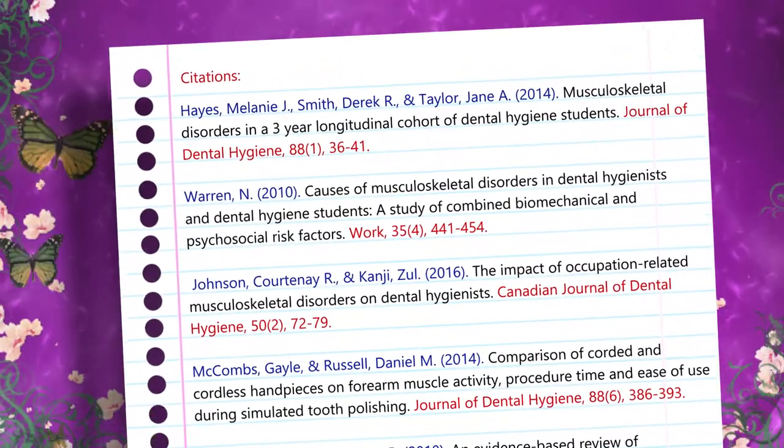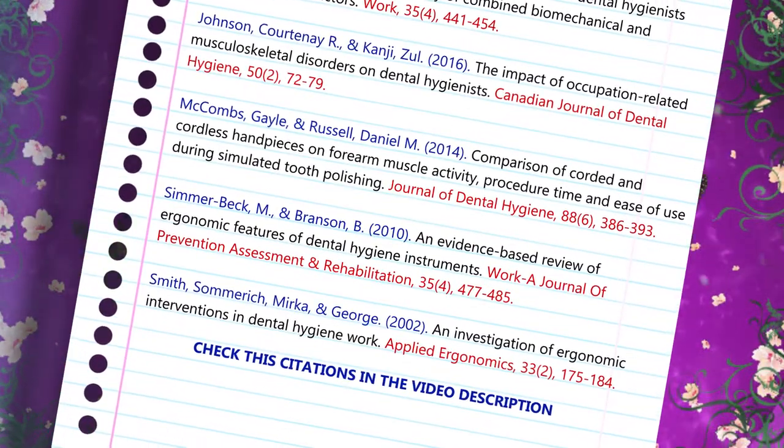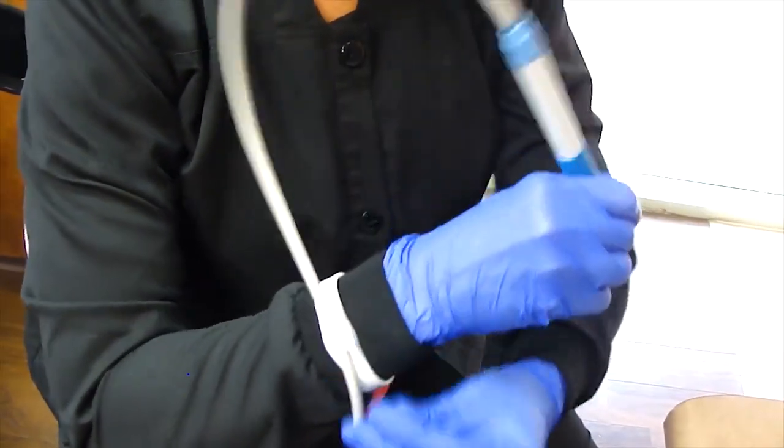Let's talk science. Multiple studies have shown that MSDs, or Musculoskeletal Disorders, are very common in dental hygienists — particularly the back, neck, arms, hands, and wrists. Diameter, weight, and material all play a role in reducing damage to those areas. Corded hand pieces add additional stress by adding pull and causing more stress during instrumentation. We know cordless hand pieces exist, but for ultrasonics at this point in our technology, it is not possible — they'll stay corded. So if we're able to reduce that tension or pull, it is possible to reduce the severity or even the MSDs themselves.